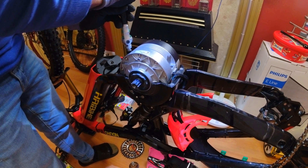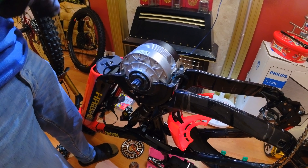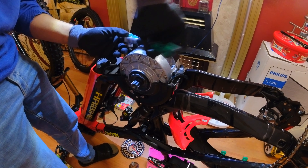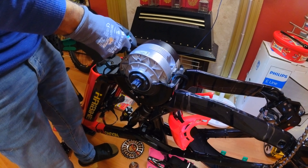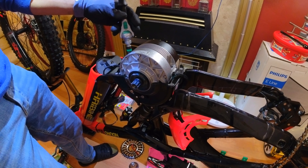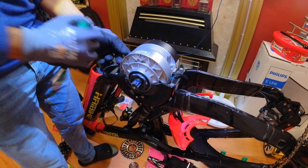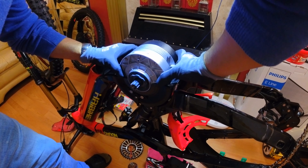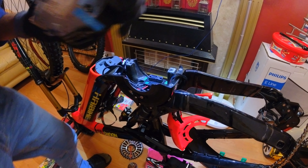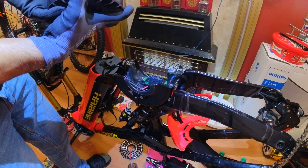Those grooves on the washers hold the bolt in place so it doesn't slack, because there's a lot of stress that goes through that motor. Now just gently pull the motor away — pull it out slowly. You don't want to damage the connector or the pins on the motor. Pay close attention to those pins.